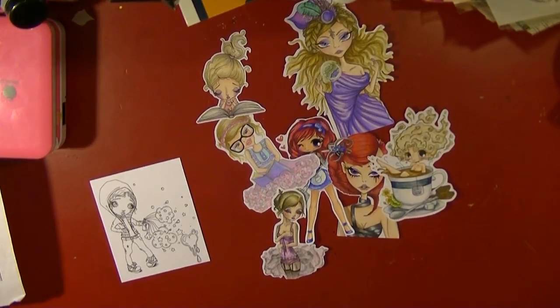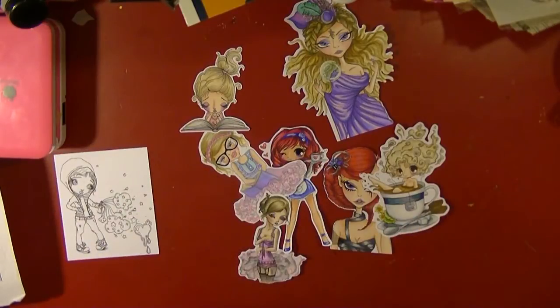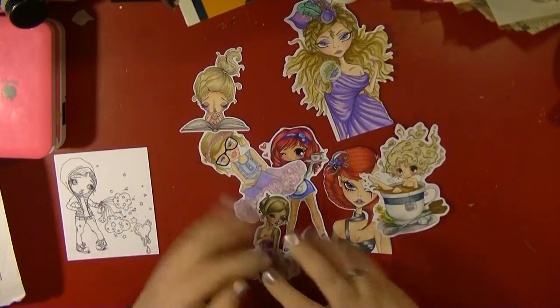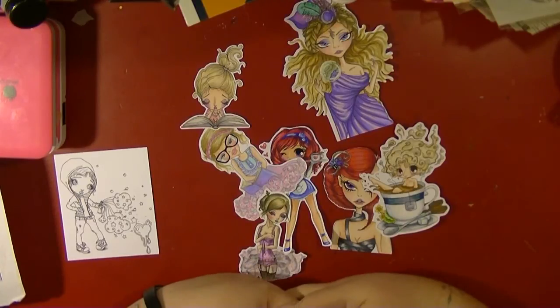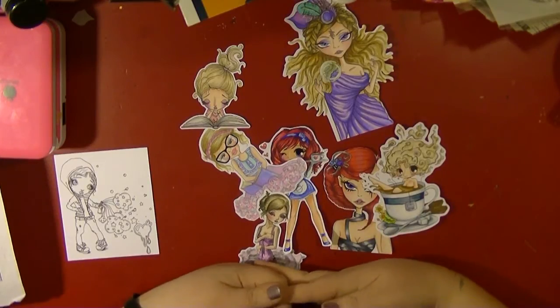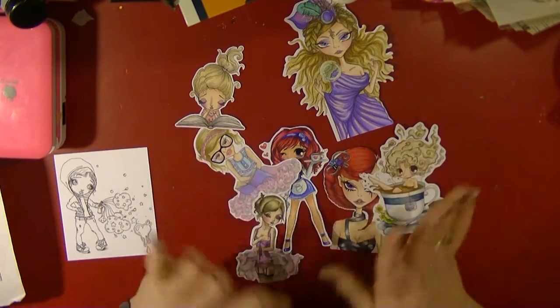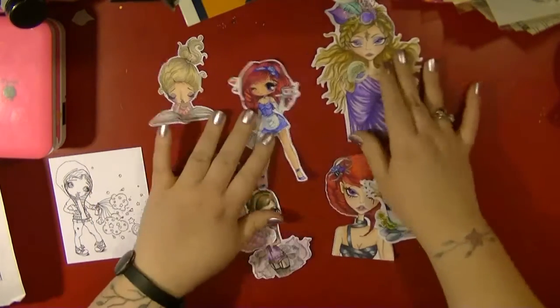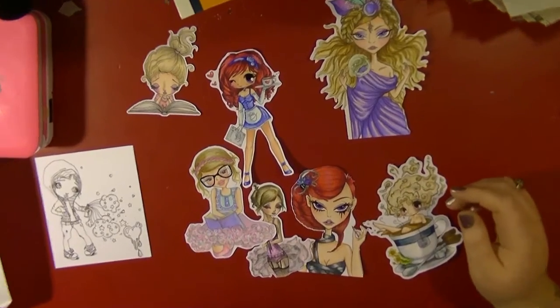Hi guys, it's Nancy here. I'm back with another video and I'm going to do some Spectrum Noir coloring with you. I want to say a big thank you to everyone who commented on my previous Spectrum Noir videos. I really enjoy coloring and if people want to watch me do that, that's really cool. I'm by no means an expert at all — I just want to show you some recent images that I've colored.